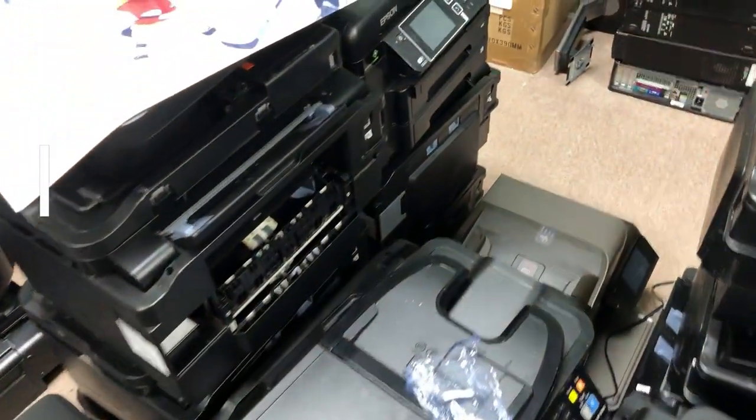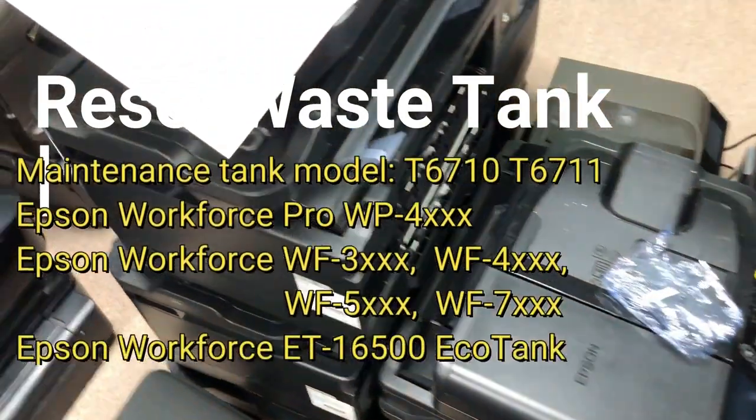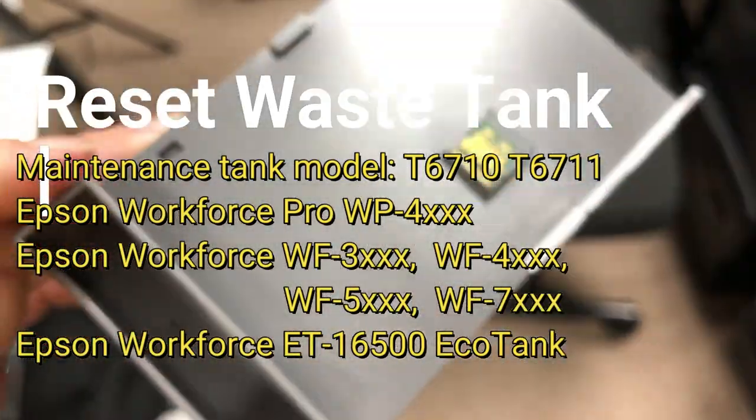Welcome to BCH Technologies. This is Kevin. Today we're going to show you how to reset the waste tank. We're going to reset those using the T6711 series.